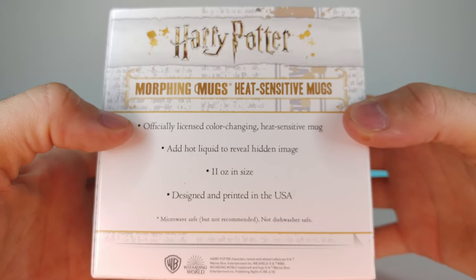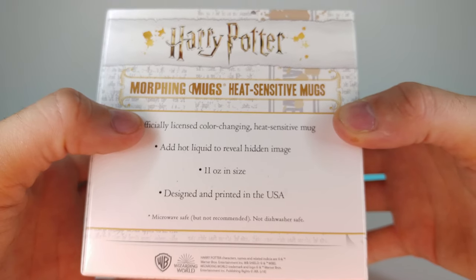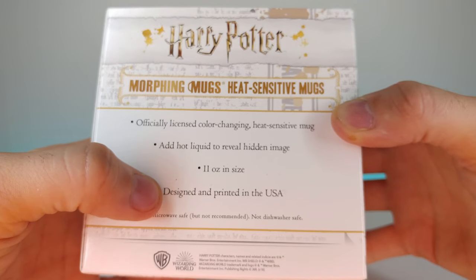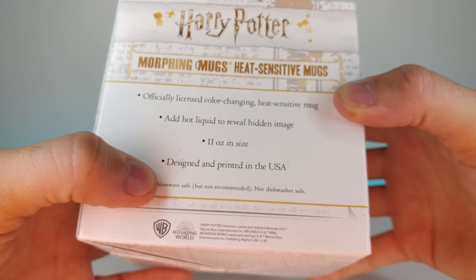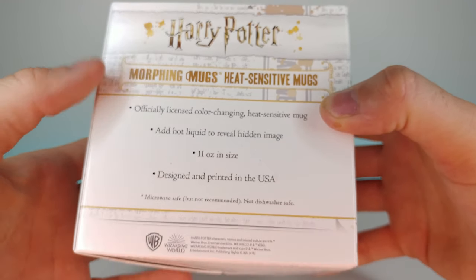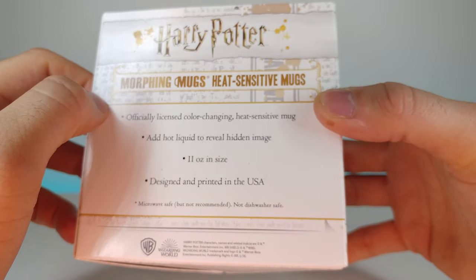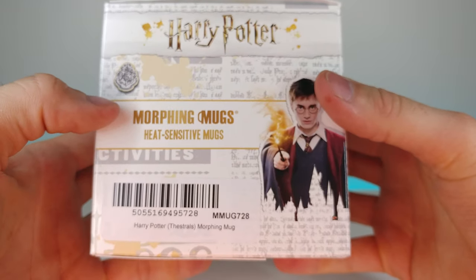On the other side it says: morphing mugs, officially licensed color changing heat sensitive mug — add hot liquid to reveal hidden image. It's an 11 ounce size, designed and printed in the USA. It says microwave safe but not recommended, and it's not dishwasher safe. The reason is that if you put it in the dishwasher or microwave, the image can be picked off due to the heat — it makes the image brittle.